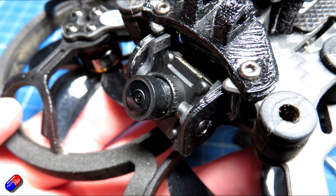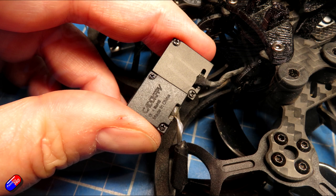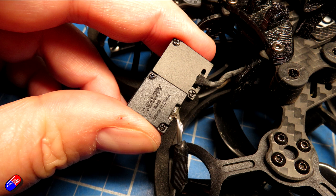One thing I noticed when playing with this is that the new Nebula Pro Nano, placed beside the original Nebula Nano, is a little bit deeper — two or three millimetres deeper than the original. So if you think you can do a direct swap, just be aware of the slightly larger physical size. It isn't a lot, but it might make all the difference in a small quad where space is tight.